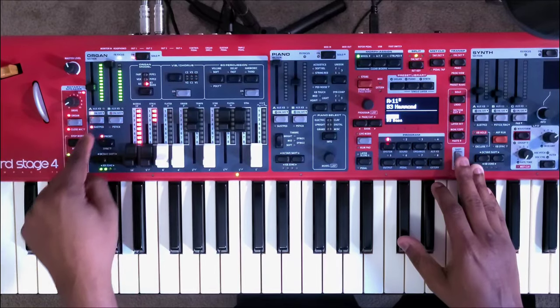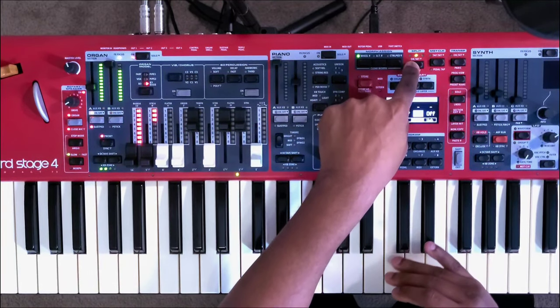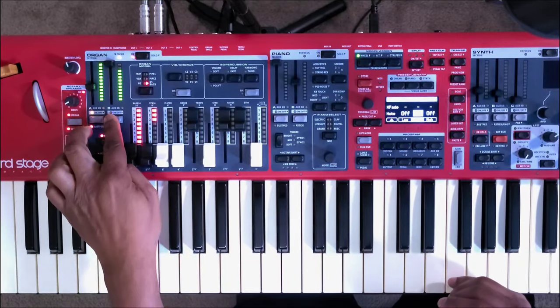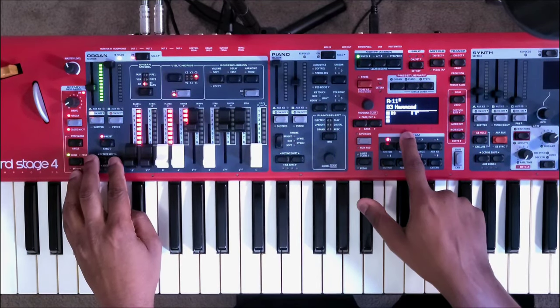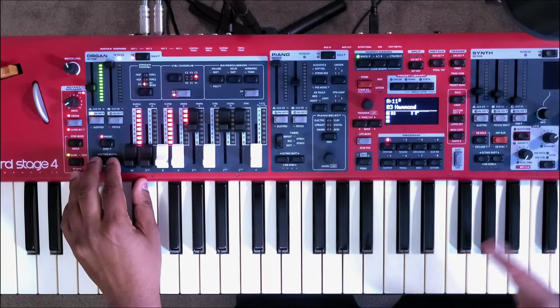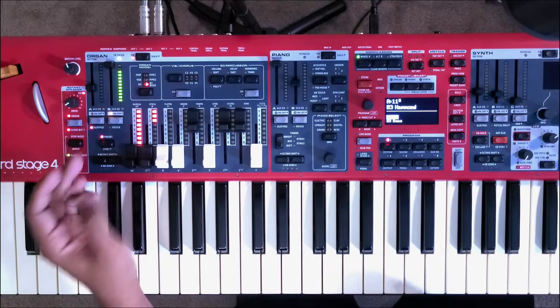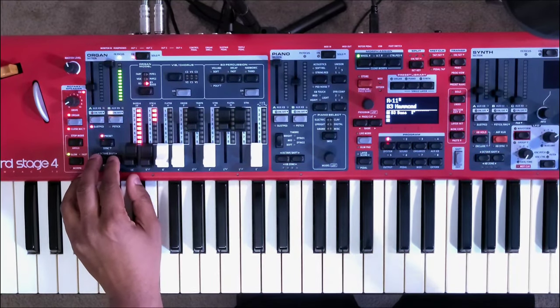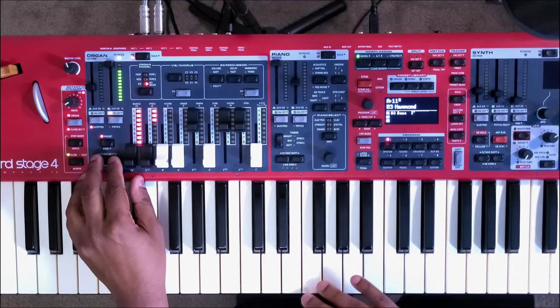Same thing with panel B. You also have your octave shift buttons here. Looking at the screen, you can shift up an octave or shift down an octave. For the B3 bass mode, you can also shift up an octave or shift down an octave.